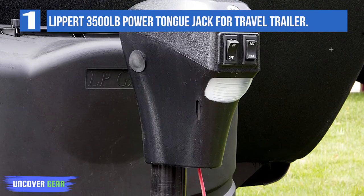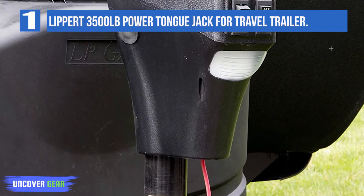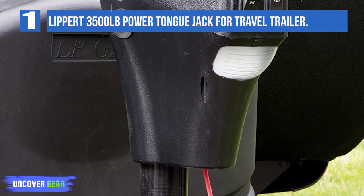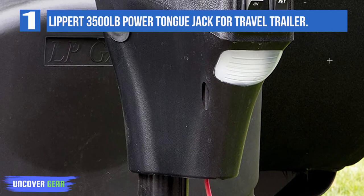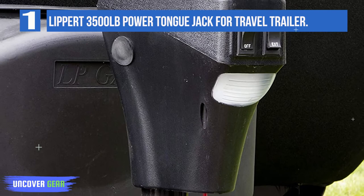This RV power jack is designed for use with A-frame trailers and it includes an enhanced rocker switch that allows you to automatically raise or lower your trailer with the push of a button. It requires a 30-amp power connection and comes with 4 LED lights that shine directly down on the trailer coupler.